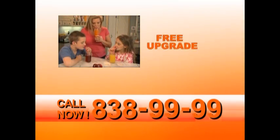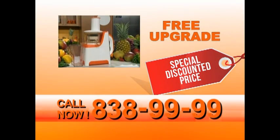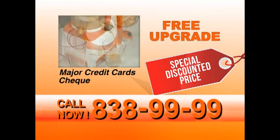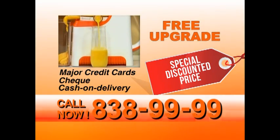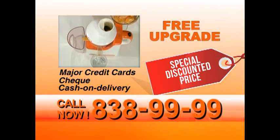So what are you waiting for? Don't delay. Pick up the phone and call 838-9999. That's 838-9999 and receive your free upgrade and specially discounted price. Our friendly operators are standing by right now to take your call. We accept all major credit cards, check, and COD. Stocks are limited, so don't delay — call 838-9999 right now.